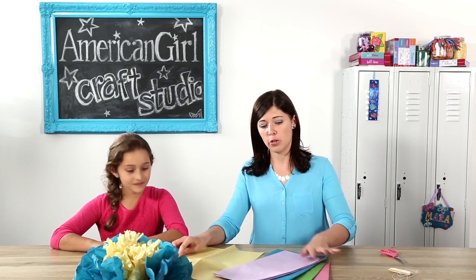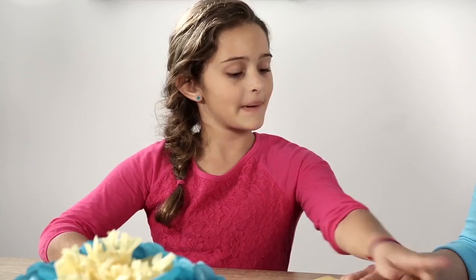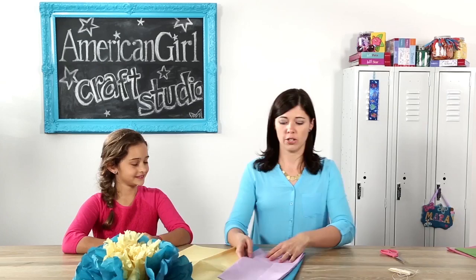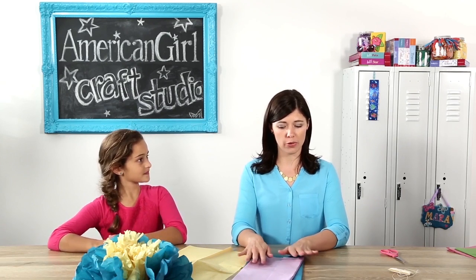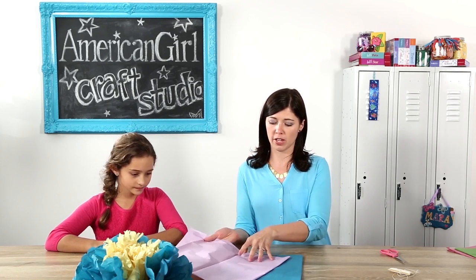We're going to need the yellow for the middle, but you can pick out a couple of other colors that'll be the blossoms. Purple and blue sounds good. You can pick one to two other colors for the petals, and you'll need five sheets total of the color tissue paper.